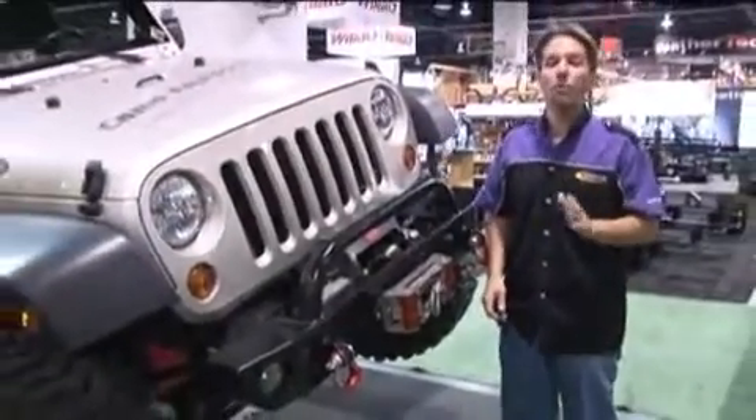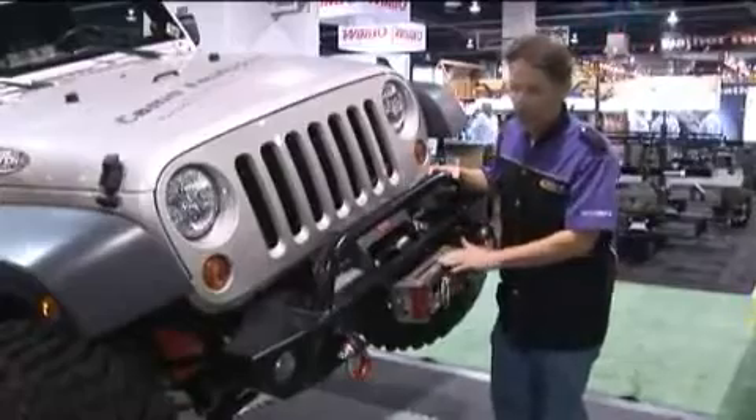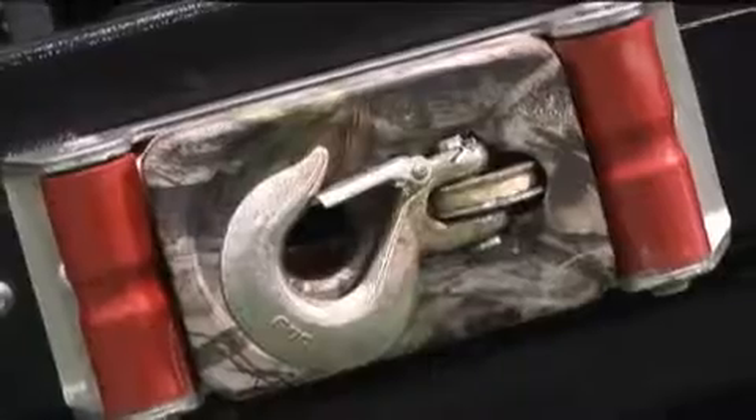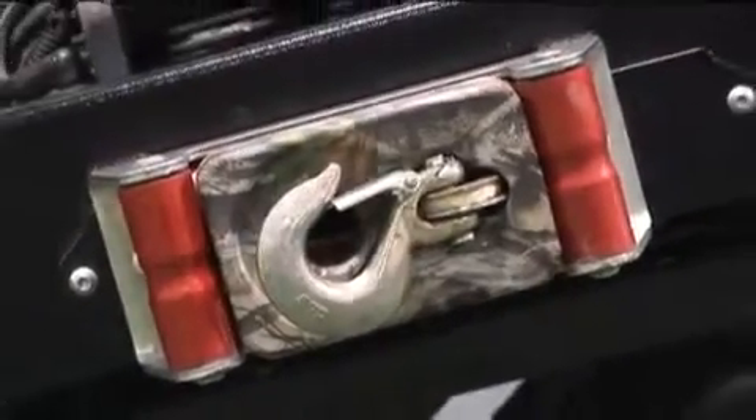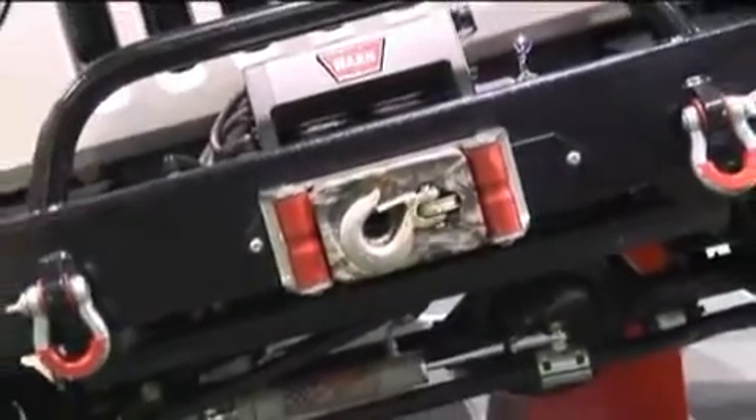The recovery accessories are just one more unique Daystar product line. It all starts with Daystar's winch isolators. These are available for either a roller, such as this one here, or a Haas style fairlead. And as you can see here, it's available in both camouflage as well as black.